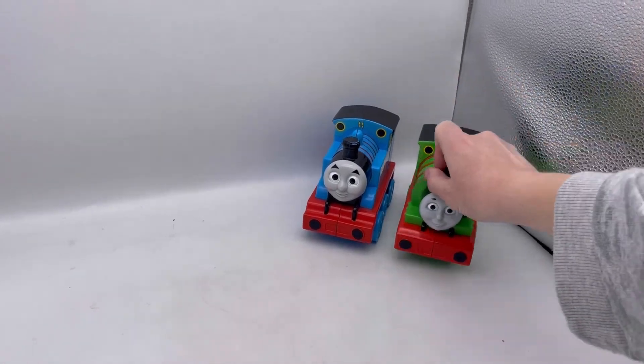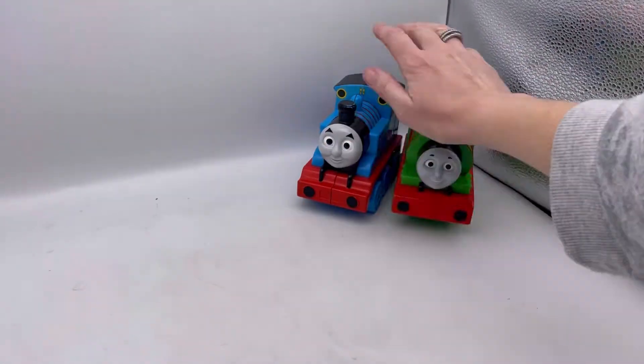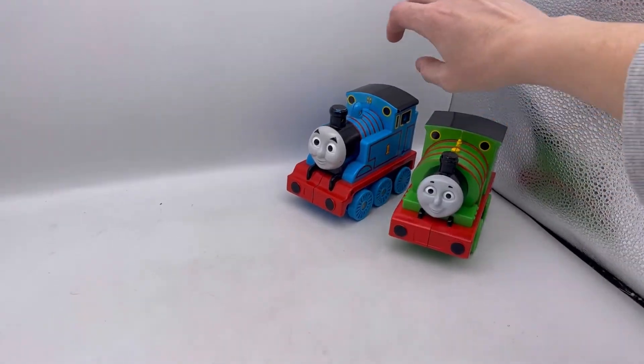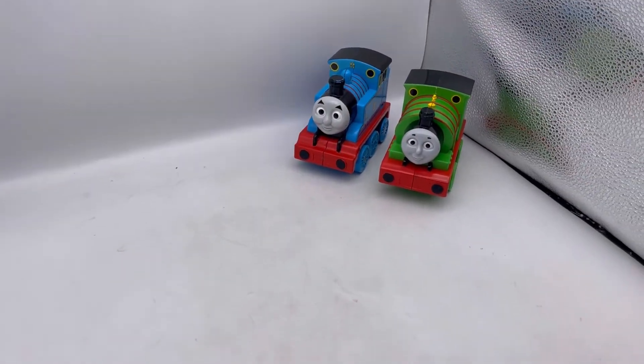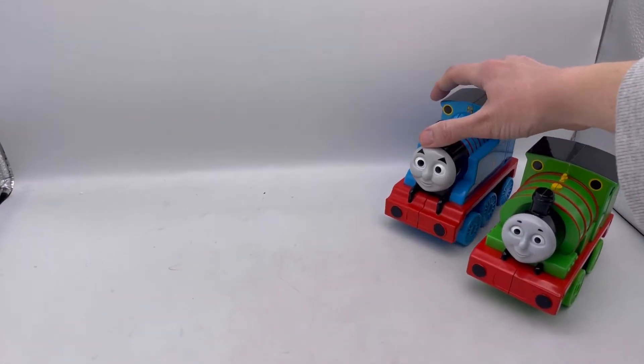Thought maybe that would trigger something. No sensors. So if nothing else, it's a great little push toy I guess.